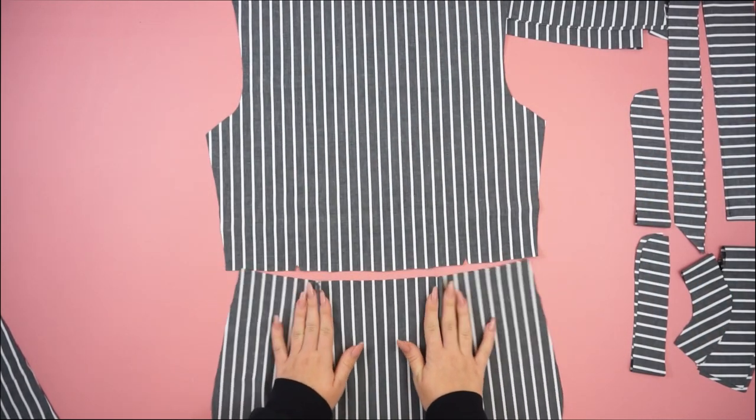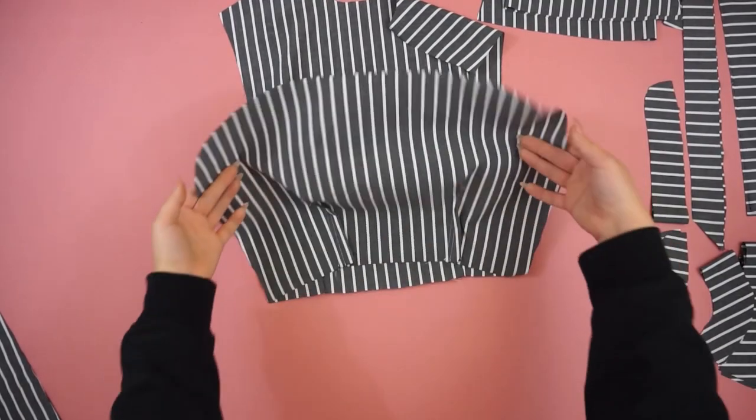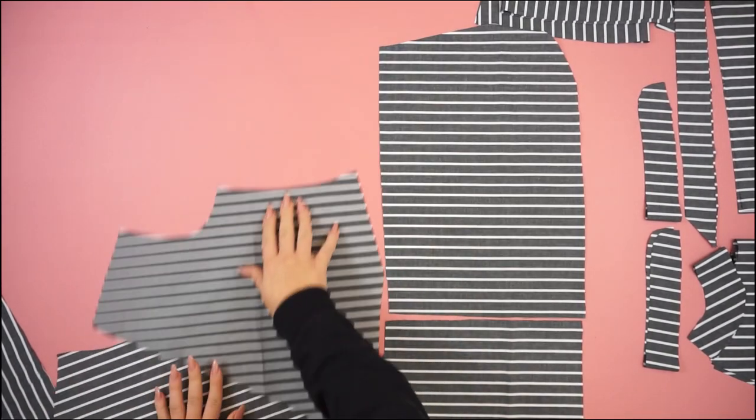Sew the incisions first on the back side, then connect the two back pieces together to complete the back side. I'm doing exactly the same thing for the front pieces as well.